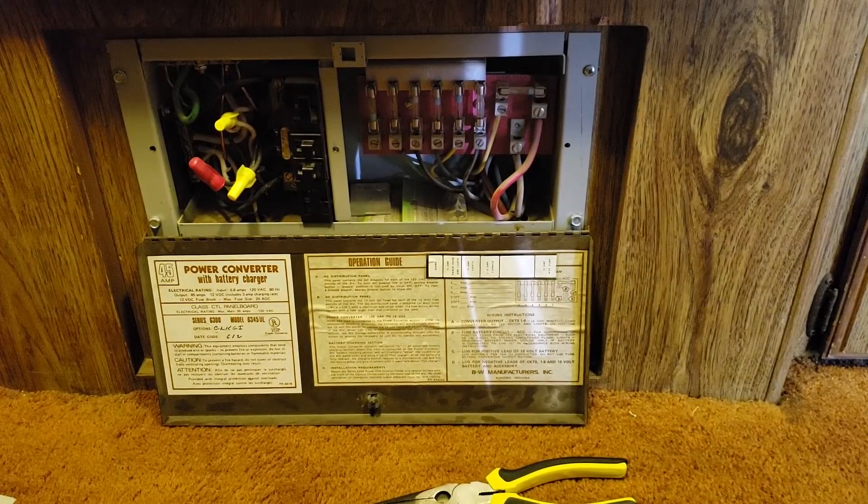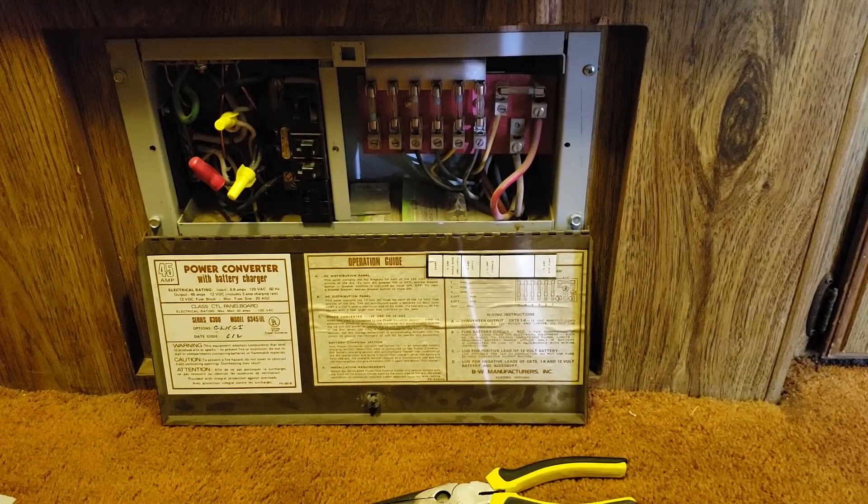I went ahead and rewired my inverter so it will run the AC. That's not how I had it done in the past because I don't want to accidentally run my AC off battery power — if somebody else in here doesn't know what's going on, they might just do that, and it's kind of hard on the whole system. I usually have it run only through shore power, but we rewired that so it should work.